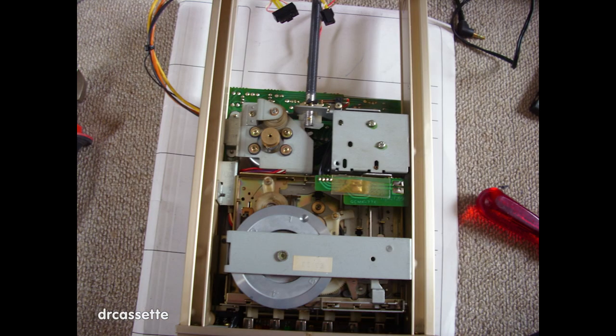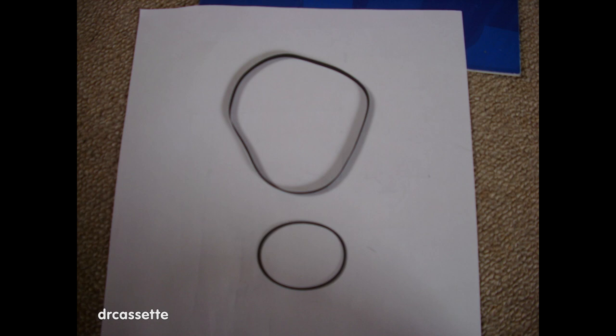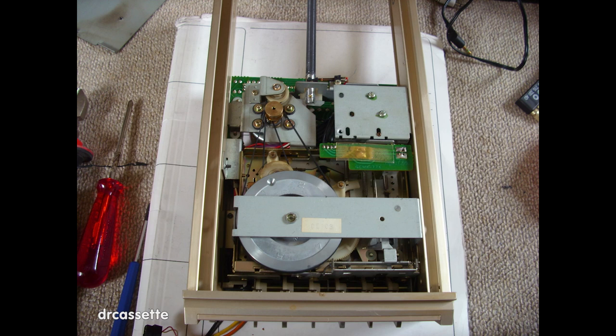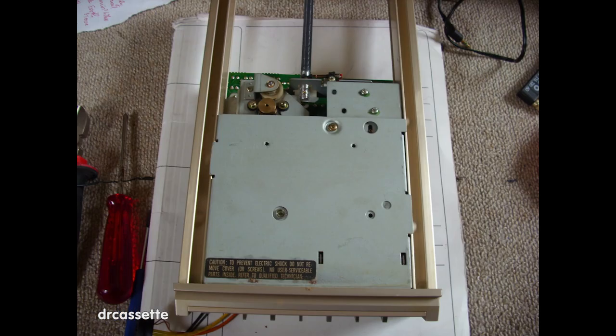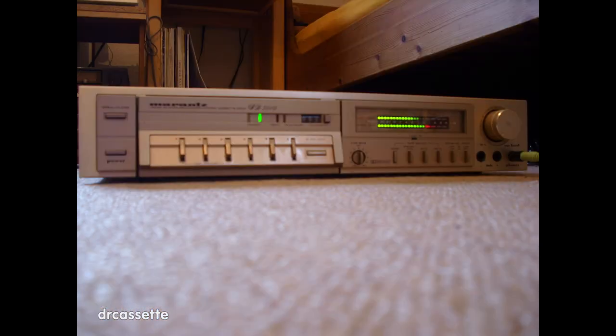Both belts have been removed — they are, of course, junk. And here are the new belts, which have been salvaged from another cassette deck. There are the new belts installed in the mechanism, and that is the completed repairs to the mechanism. The bottom panel has been put back on, and the drawer has been reinstalled in the main unit. The cassette deck now works.